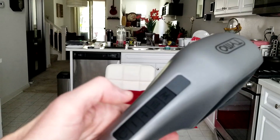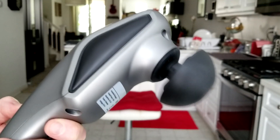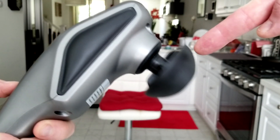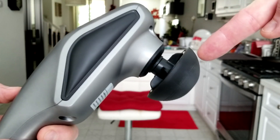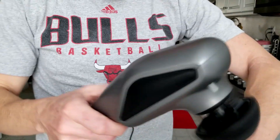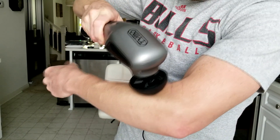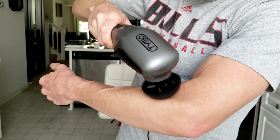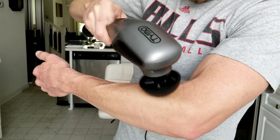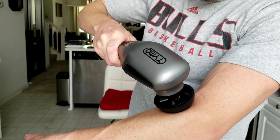There are three speeds. Right now you're seeing the first one — we can increase to the second and third, and it's very, very nice. There are also three modes. The first is continuously on. Hit the mode button once and you get a nice pulsating pattern — on, stopping, pulsating, stopping. Hit it one more time and the pulsating is more intense and quicker, with less time in between the break as well. These pulsating massagers are getting very popular.